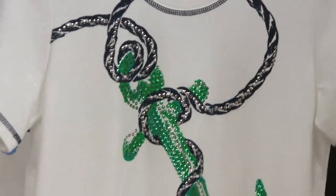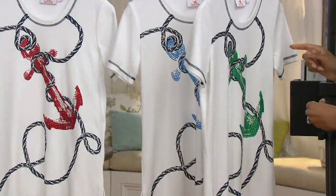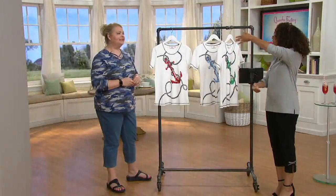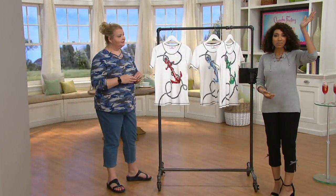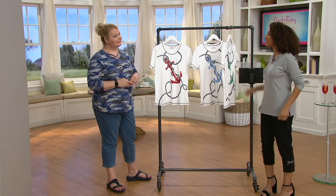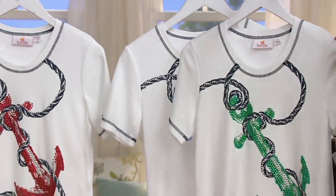I know that Quacker used to have a cruise back in the day — many of our Quackers are cruisers, you and me included. So this is a fun shirt that says, hey, I'm here to have a good time. I've got my anchor shirt.